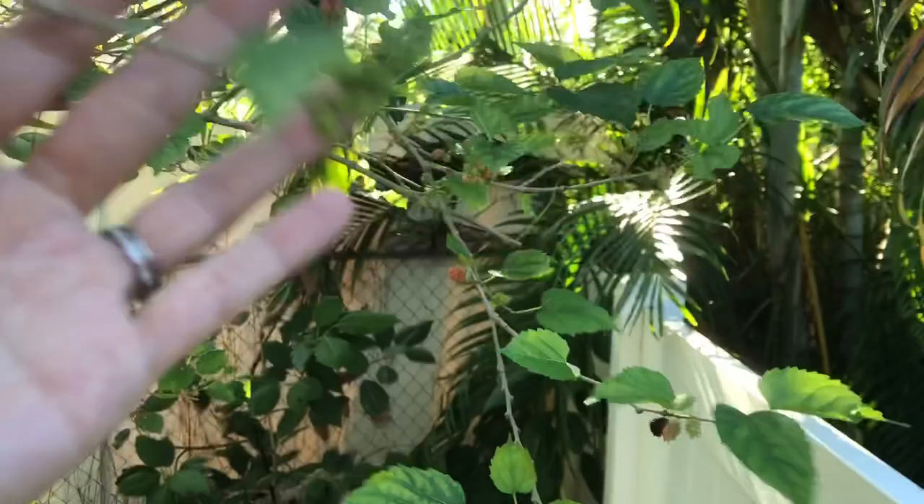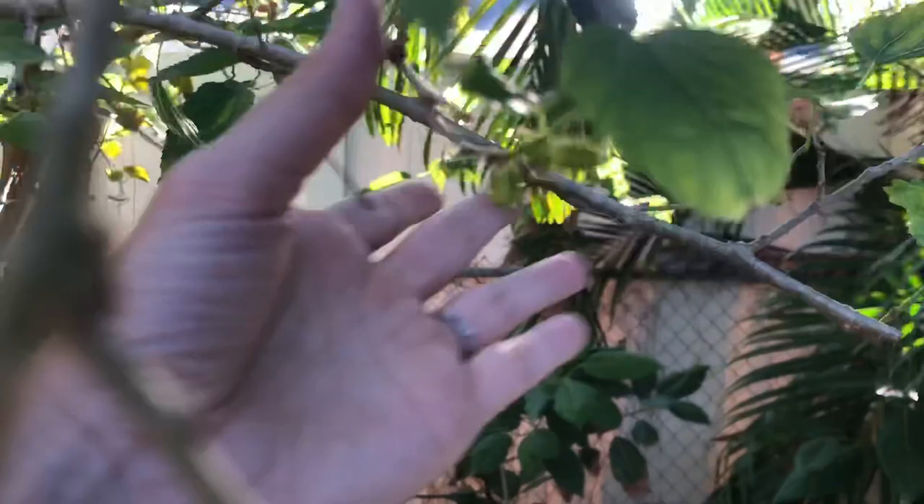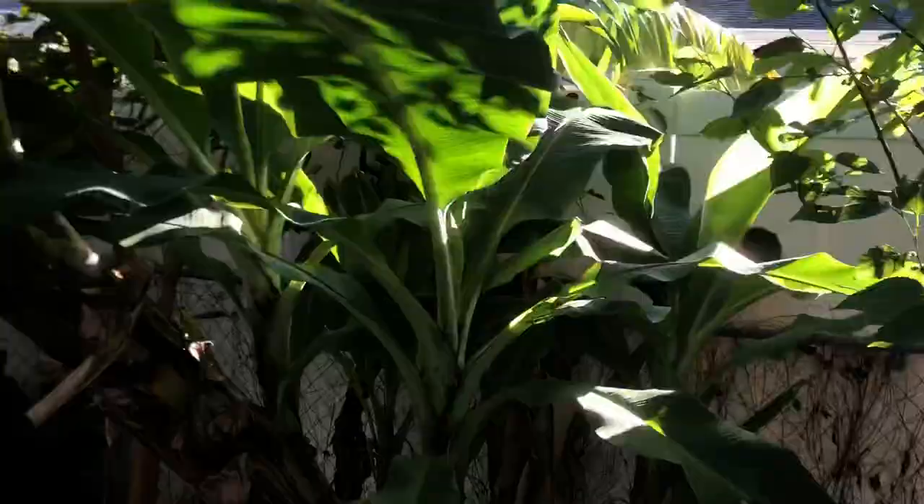Now these are pretty small, but that's okay because I've got a lot coming in. Lots of little baby ones coming in all over here. I'm expecting pounds and pounds. Now that I know pruning won't hurt the tree and actually helps it put energy into making mulberries, it's going to get another prune.